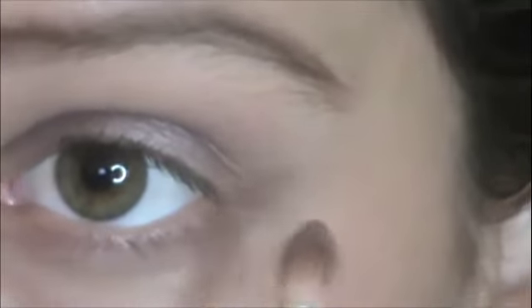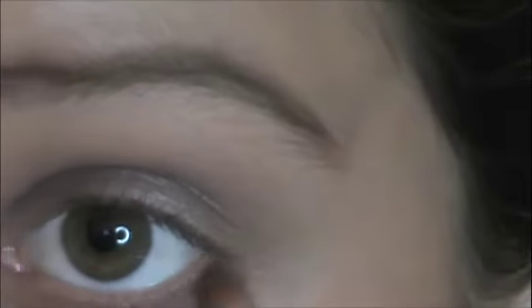Now I'm taking Tease on a small fluffy brush and placing it quite thickly along the bottom lash line as a transition color to meet the Satin Taupe. I blend with my finger where needed since it's close up. Then I take Satin Taupe again on the tip of the brush rather than the whole rim, and place it a little closer to my lower lashes.